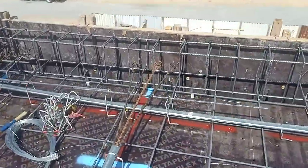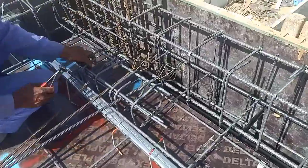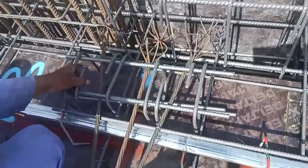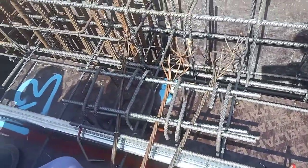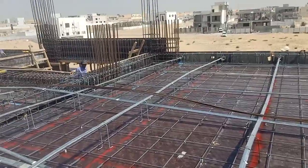Here we have a dead end and this is the support. Extra steel is provided for the dead end, and this is the correct chair here. You can see the impact of the chair is here.